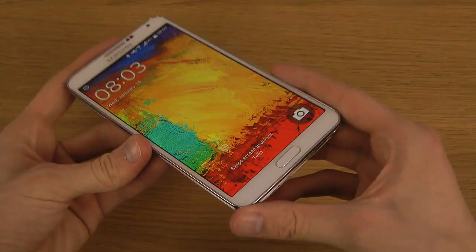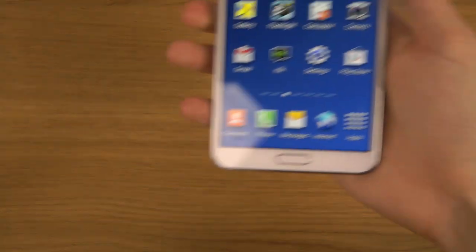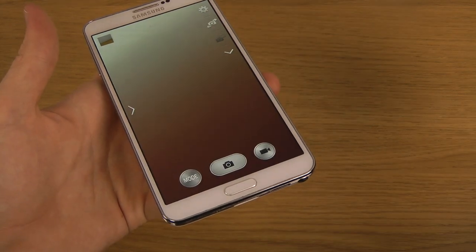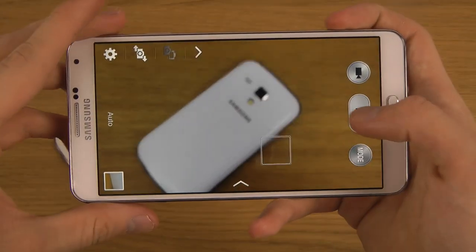On the lock screen, you can now see this little icon down there so you can quickly load up the camera. So a quick little camera shortcut there — it may not be the fastest, but hey.